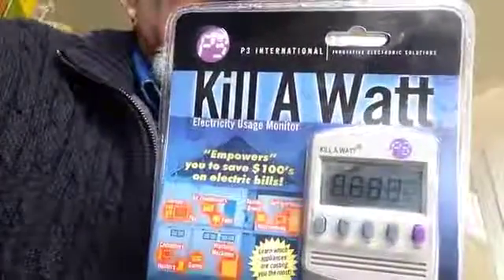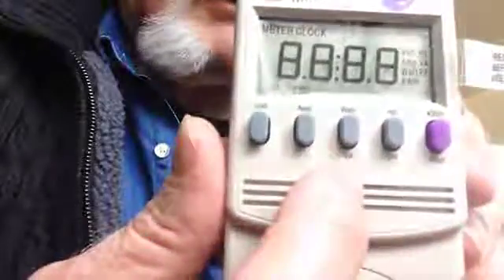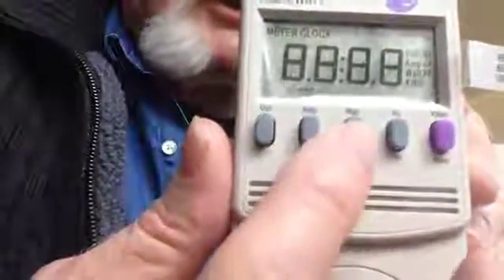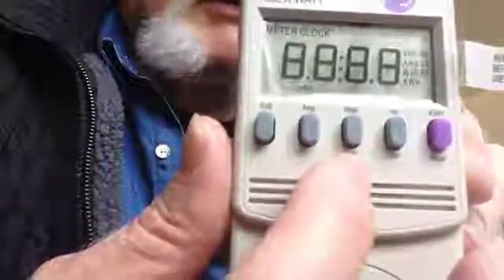The meter has multiple functions. Let me take this thing out of the case for you. You'll see right on the front here — it starts out in this mode. It tells you how many volts it is, and how many amps it is. If you hit this button, the first time you hit it, it's going to give you watts, and the second time you hit it, it'll give you volt-amperes.